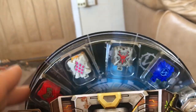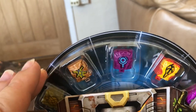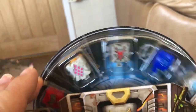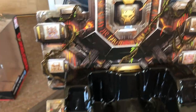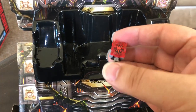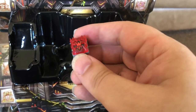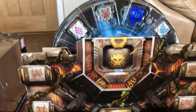It holds the twelve original Prime Master figures, including the three that you get included with the set. It doesn't have space for the 13th — he can just sit in there. The exclusive clear ones, like the clear version of Megatronus that came with Blast Off, and others with Repugnus and Counter Punch, have no space either. But it does have space for the usual twelve.